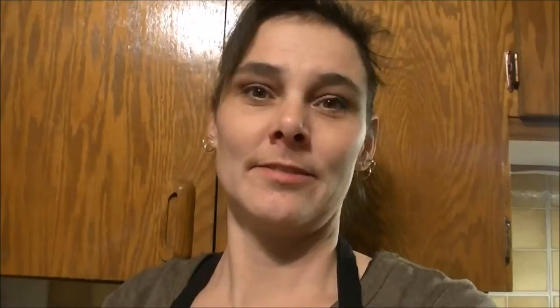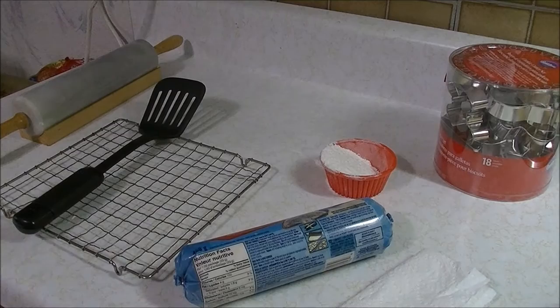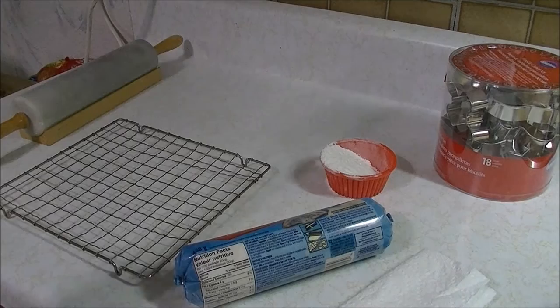There are lots of different instructions on the package — preheat your oven and get things ready to go. At this point you're also going to need something to take your cookies off the pan with and something to cool them on. Have those things ready.